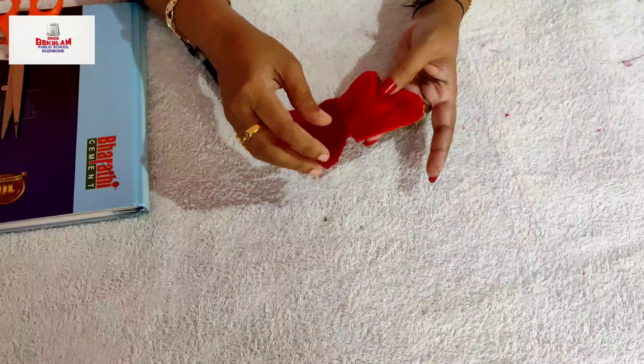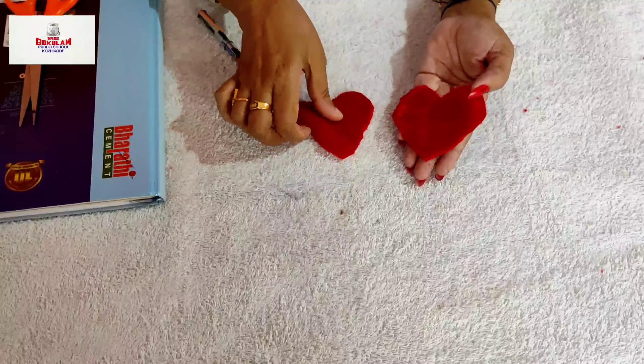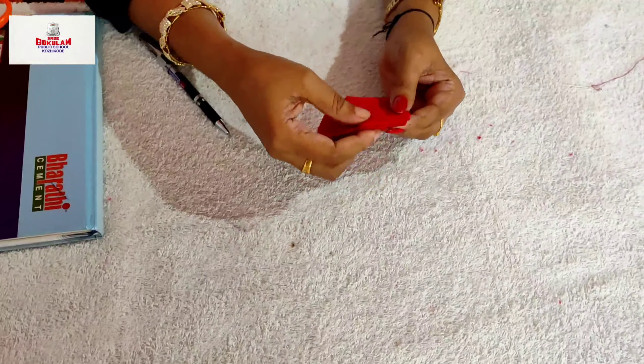This cloth has two sides. One is rough and the other is soft. Place the soft side of the cloth like this.